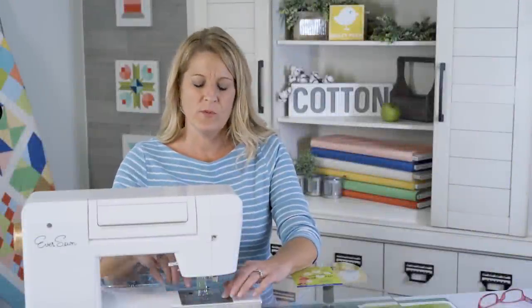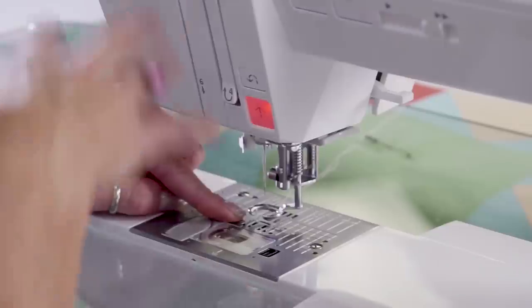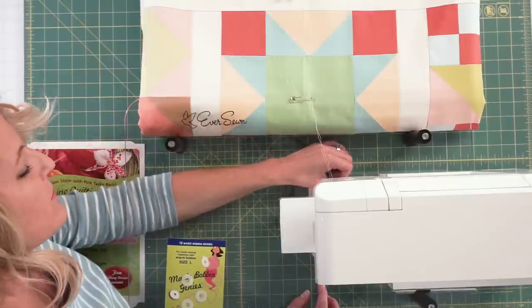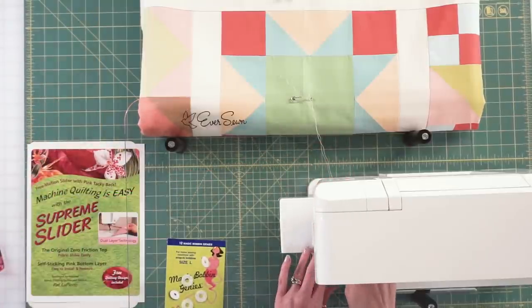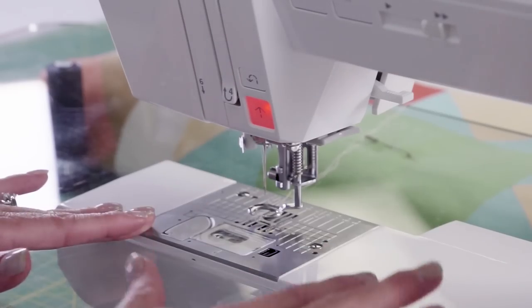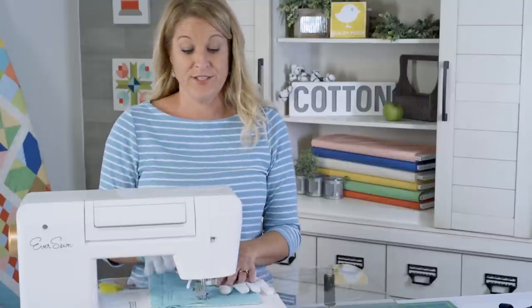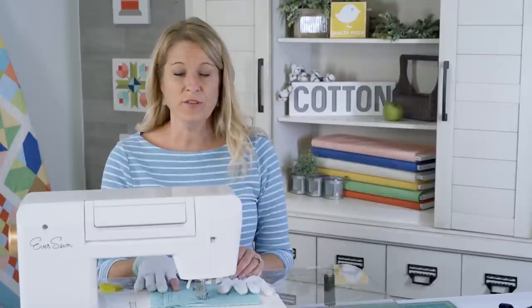When you're doing free motion quilting, you want to make sure that your feed dogs — these little jiggity-jaggity things down here — are in the down position. The button to do that on this particular machine is down here; you just flip it and it'll lower your feed dogs. It may be on the front of your machine, so check your manual. I strongly suggest when doing any kind of free motion quilting that you do some practicing beforehand and check your tension.